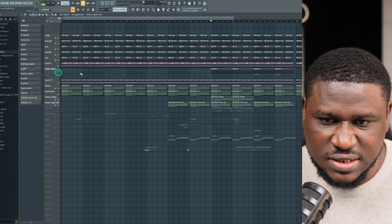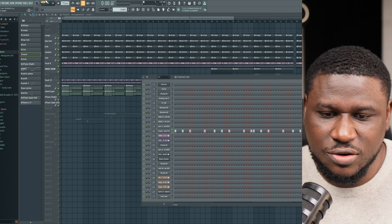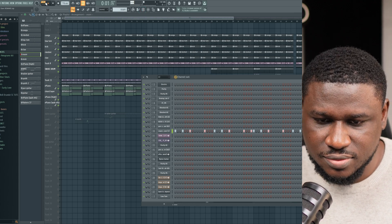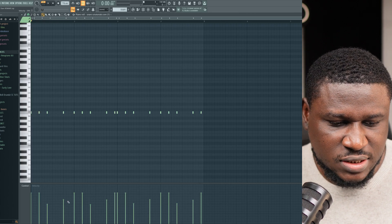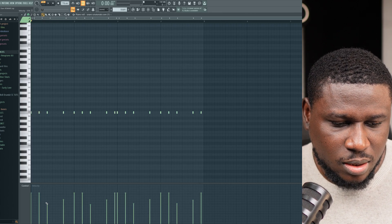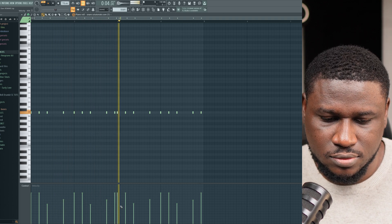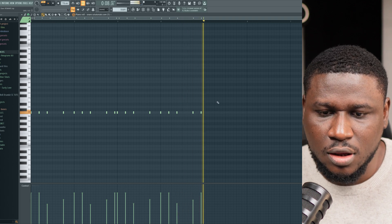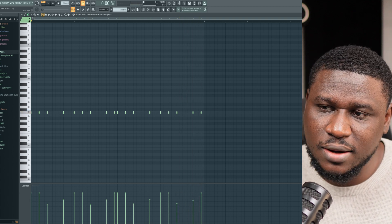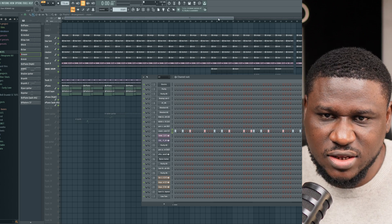Right here in the drums, we have this snare pattern that comes in — the classic Amapiano snare roll. If I open the piano roll, you can see I adjusted the velocity. Adjusting the velocity of your snare roll can make it sound even more interesting instead of having it just straight and flat. And this is how it sounds.